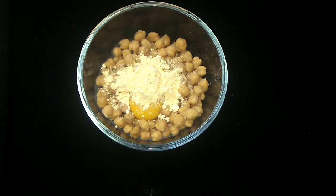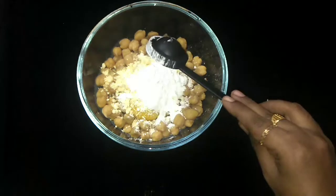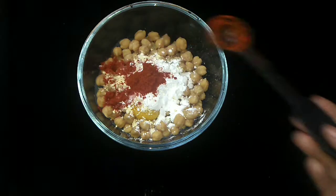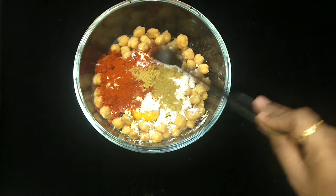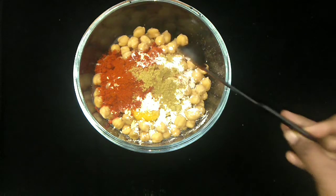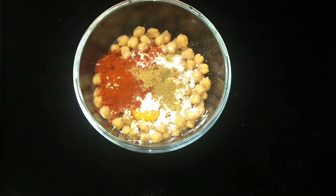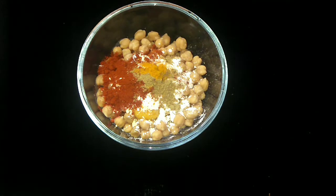Add 1 tbsp of corn flour. Add 1 tbsp of flour, add 2 tsp of flour.